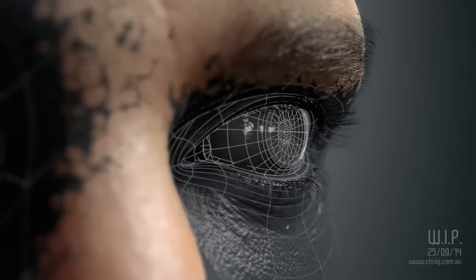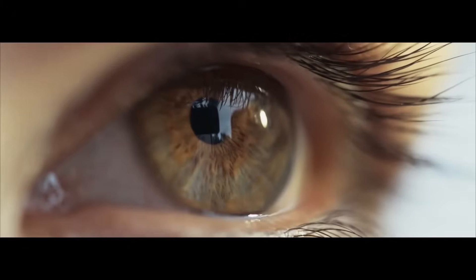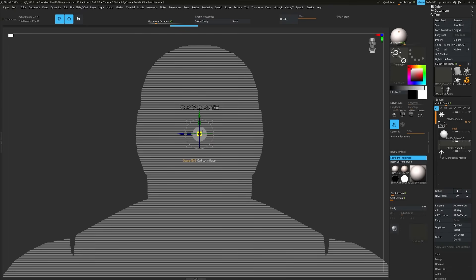To make eyes for next-gen, we need to have a really nice sculpt. The first step in sculpting is setting the stage. This is used as a game character, so we need to have the correct scale.